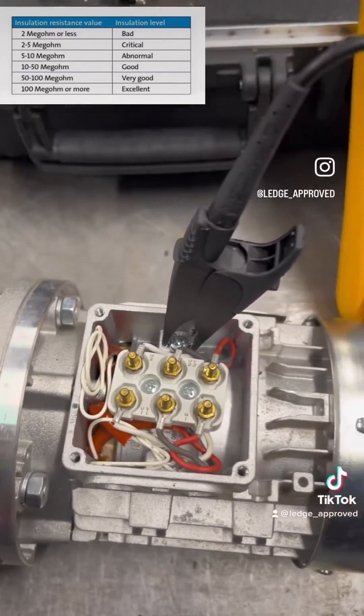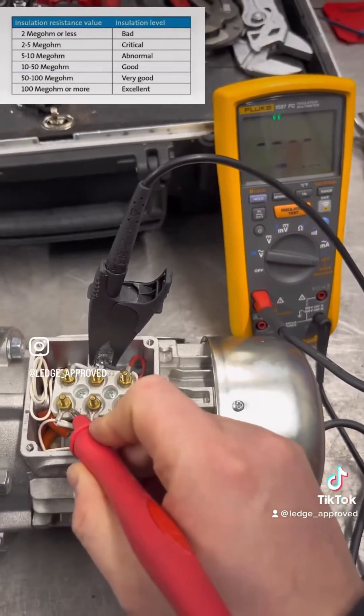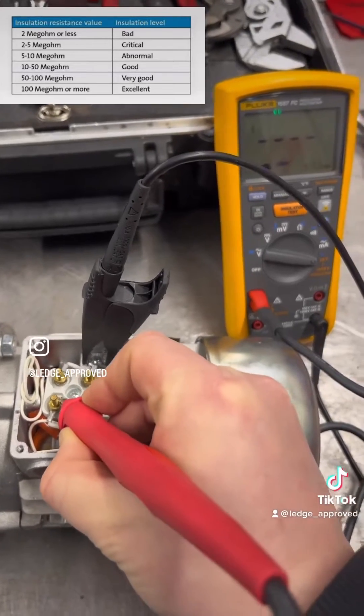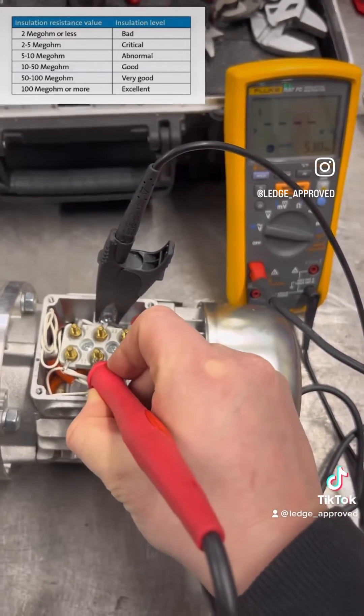Now what we want is north of 100 megaohms, and also a balance across the three windings. So here we go — we've got 550 megaohms, and that's in the excellent range.